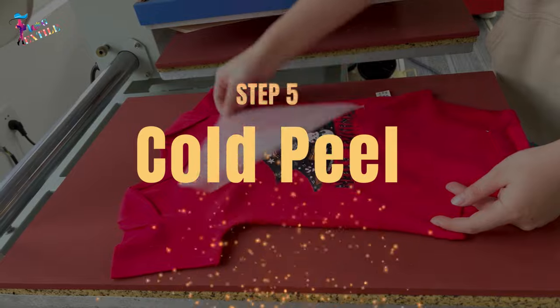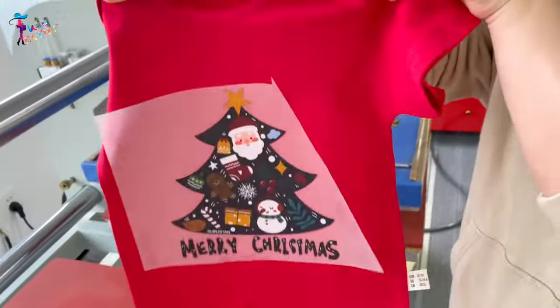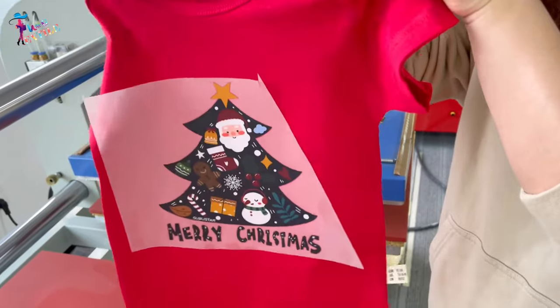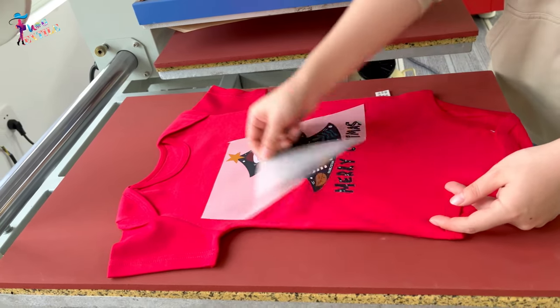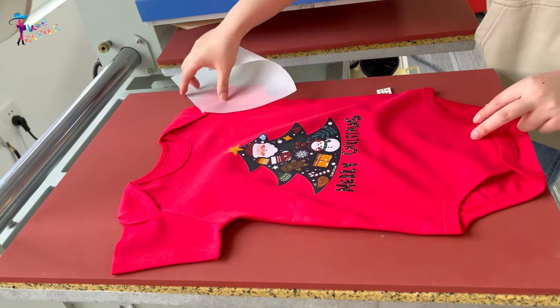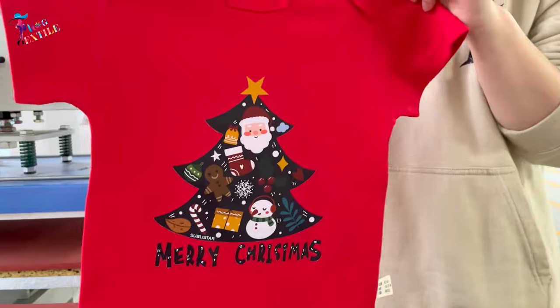Step number five: Cold peel. Before pulling the film off, you need to ensure it has cooled down to room temperature. The hot melt powder acts as a binder that creates adhesion between the ink film and the fibers of the fabric.